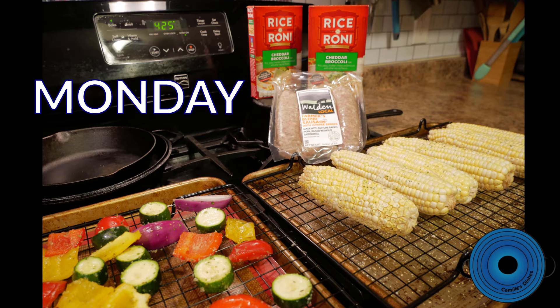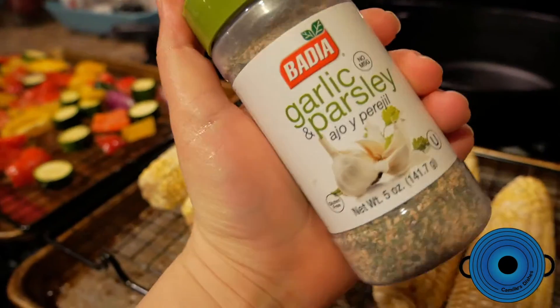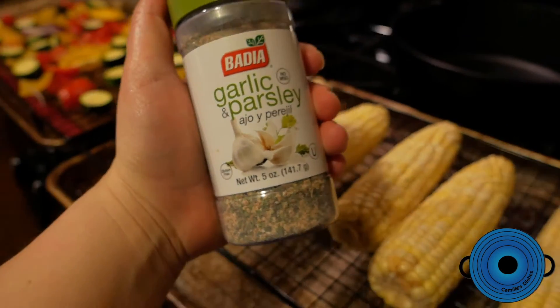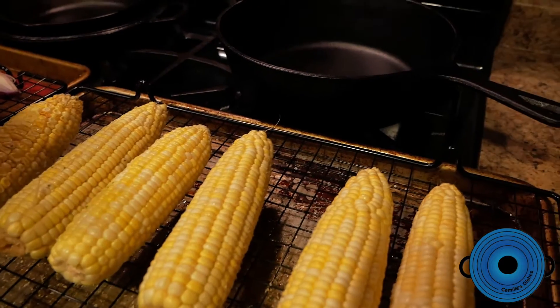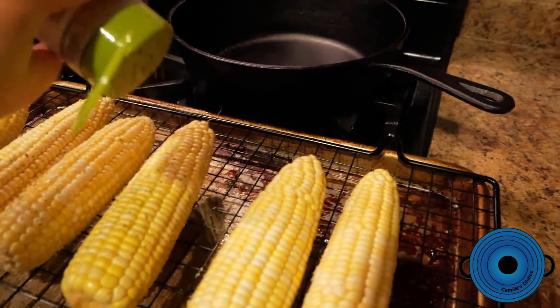Starting with Monday, we have sausages with veggies and corn and rice aroni on the side. I seasoned the corn and the veggies with this garlic and parsley mix. I think they came out really good — it was pretty simple, just sprinkling it right on top of everything.